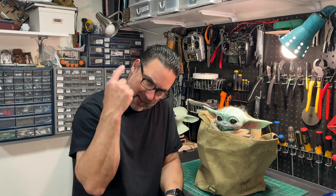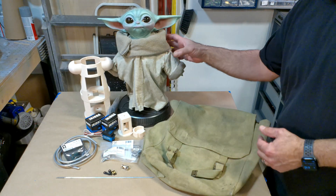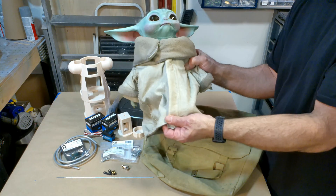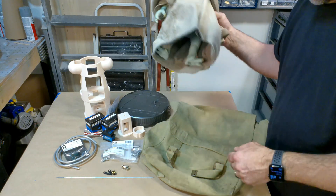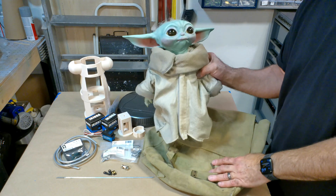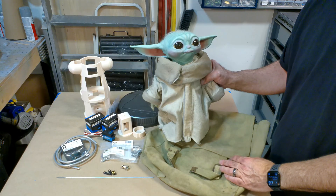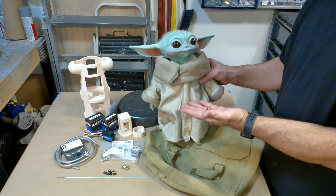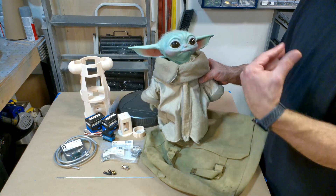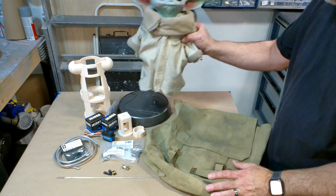Let's get started with part one of the Grogu Mandalorian cosplay. For this build, I'm going to be using the Sideshow Collectible statue. It comes with this cool cloak, a really nice head, and some nice hands. I think this will be a great base for creating something that looks pretty realistic. Depending on your budget and how accurate you want this to be, you can choose something really accurate, or something much more toy-like — a plush even — and make that move. With this process, you could do that with any of them.